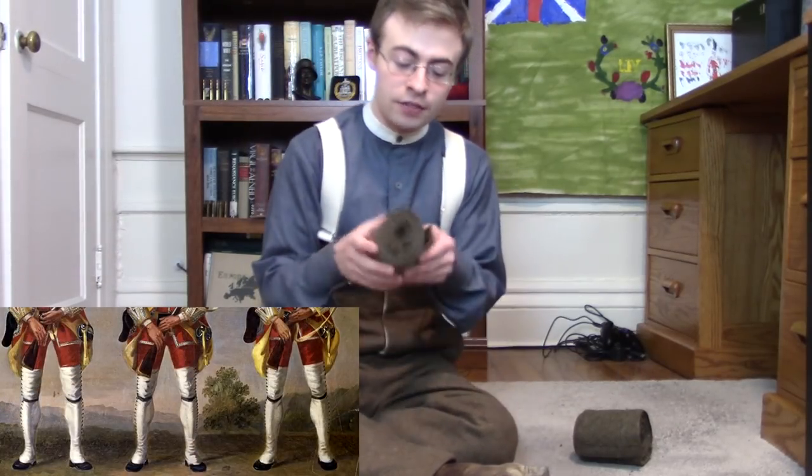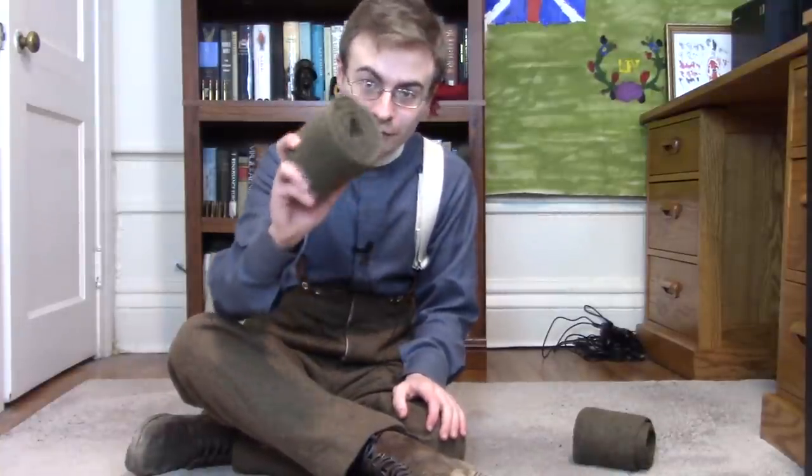What puttees are effectively is kind of like gaiters from the 18th century. They are a leg wrap designed to protect your feet and legs while on the march, particularly during a long and harsh campaign. Without further ado, let me put on the first set of puttees here so you can see how it all functions.